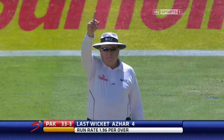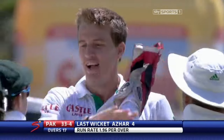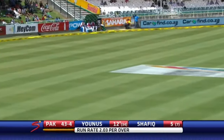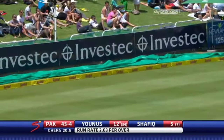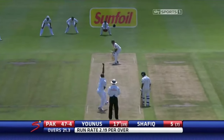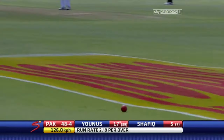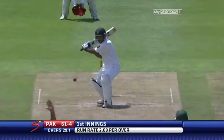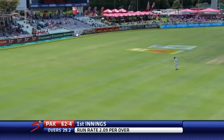And up he goes — Morkel celebrates again, he's picked up another one, the second in this over. That's a beauty. Edged and it's short. That's well played, four runs straight down the ground. It's nicely played — that's what they've got to do. That's a very good shot from Shafiq.